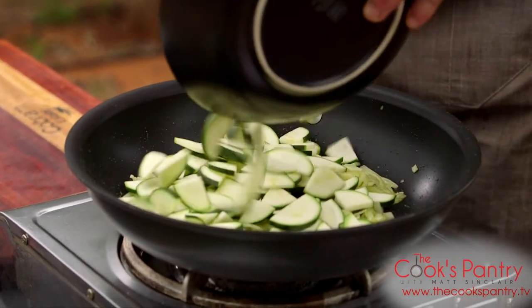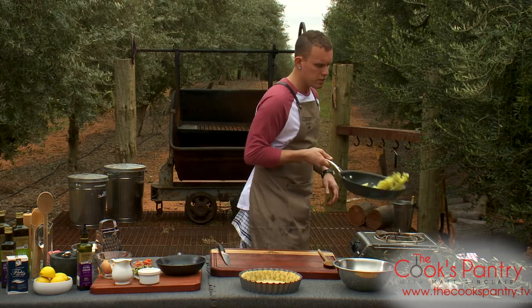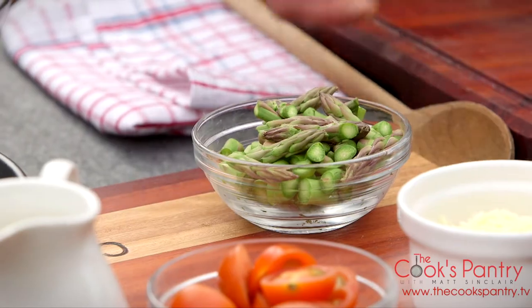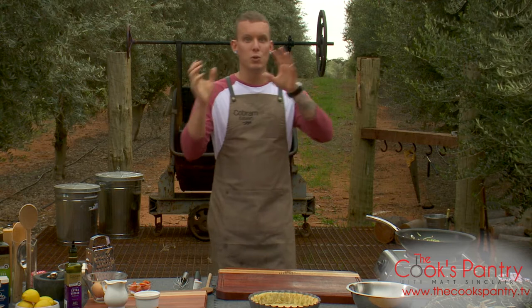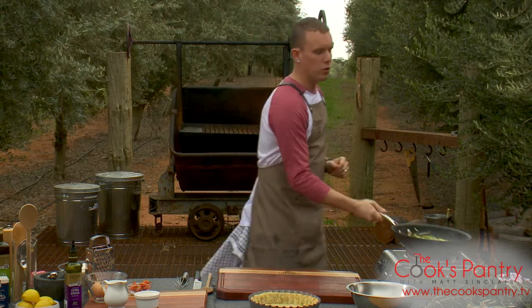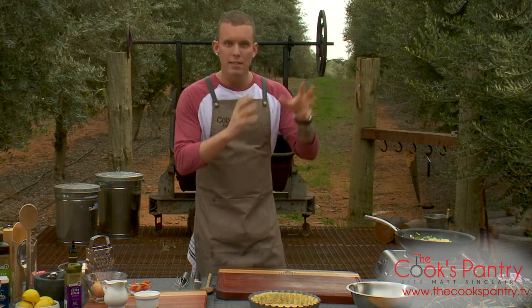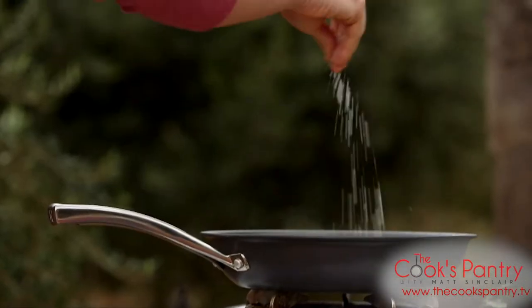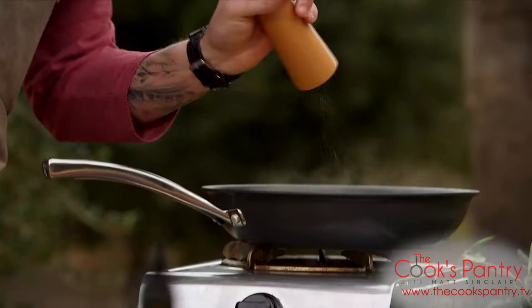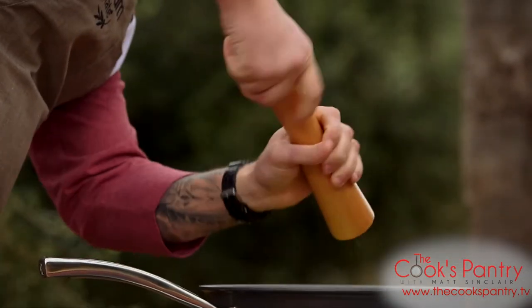We've got one large zucchini, cut down the middle, cut into little semicircles, and we're just going to toss that through. We're going to follow that up with some beautiful asparagus. Just remember, this is going to be baked, so essentially it's going to be cooked again — you don't want to cook this asparagus all the way down. It's going to warm through and then we'll pop it in the oven. You still want that asparagus to have a little bit of character, a little bit of texture to it. I'm just going to hit that with a little bit more salt and a little bit of pepper. Before we put it in the oven, make sure your seasoning is where it needs to be.